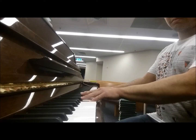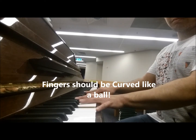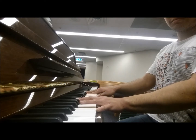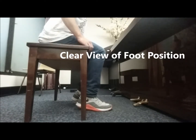Now you see me playing with flat fingers. Playing with flat fingers and a rigid wrist will impede your playing in terms of sound and comfort. That's me with unsteady feet as well.